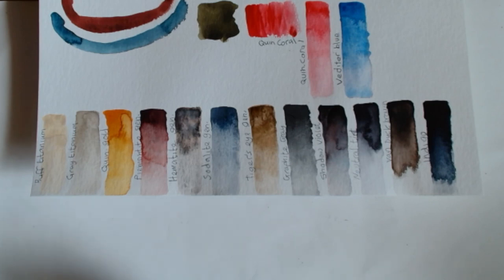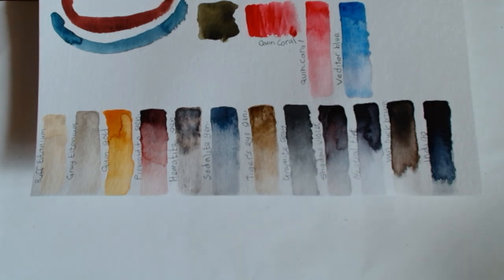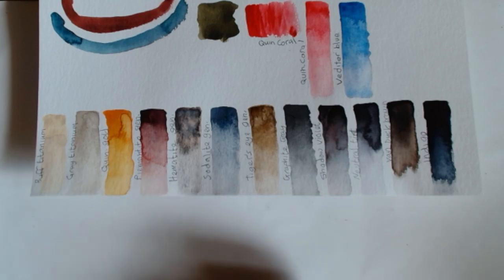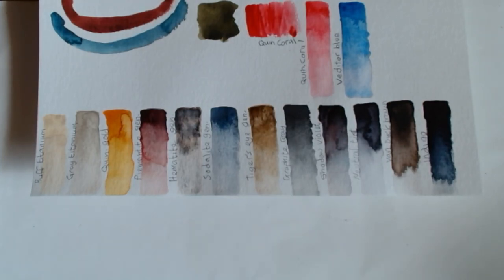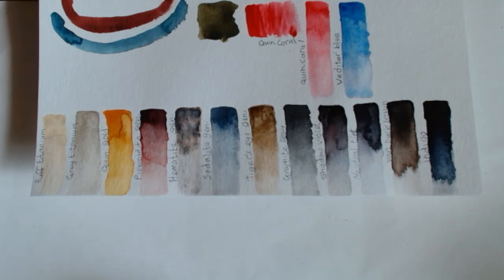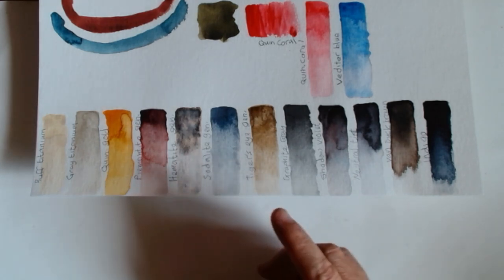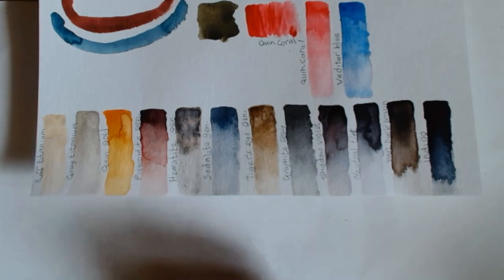I'd love to see what you think about these and what you might put in place of any of them. What I will do in a video coming after this is do a painting using these colors to create a nice tonal value painting. I hope you've enjoyed having a quick look at this palette, how I've been able to extend it, and learning a little bit about tonal values. Thank you for watching today — we'll see you soon on another video, bye for now.